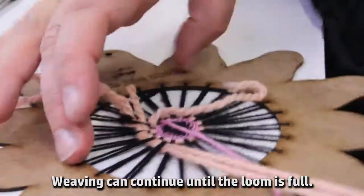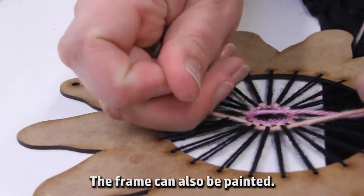Weaving can continue until the loom is full. The frame can also be painted.